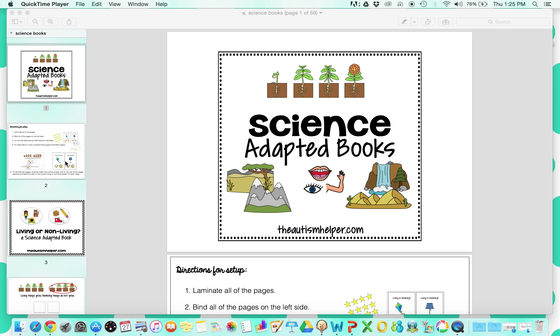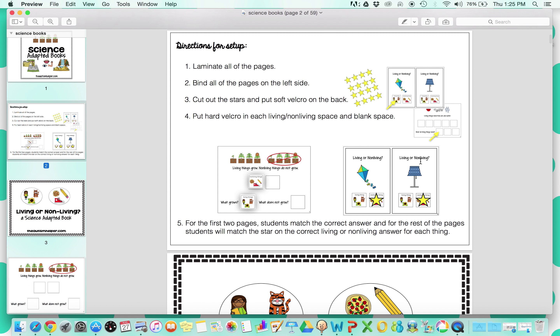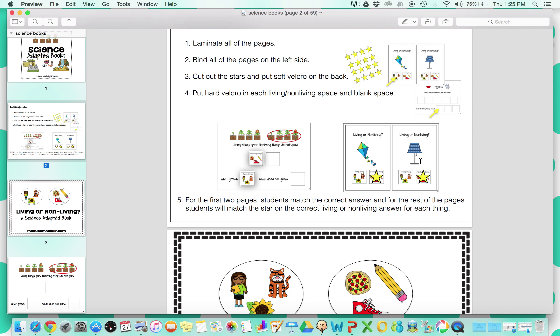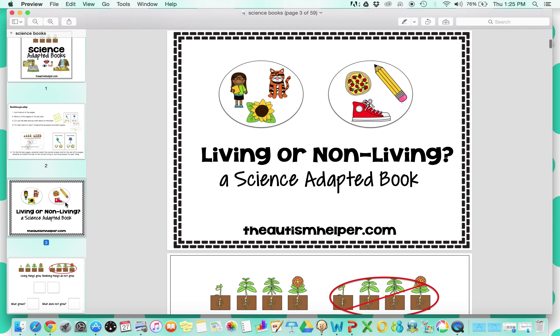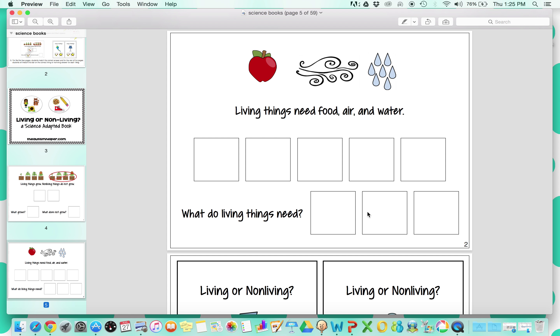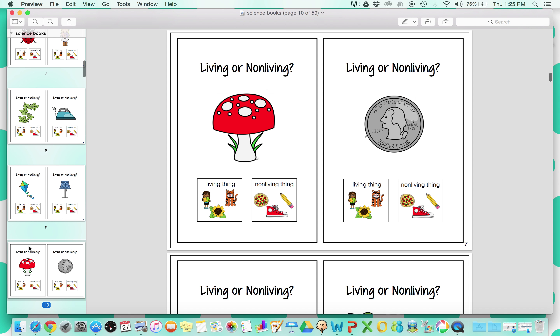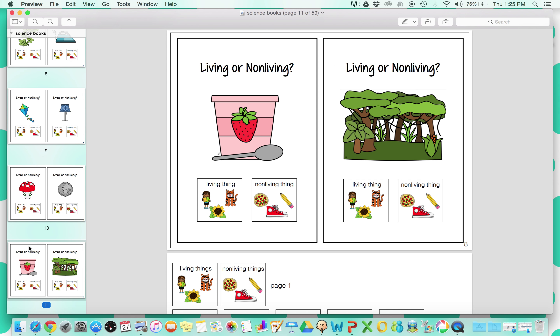There are a few different books included, so I'm going to show you all of them. The first one is Living or Non-Living — there are directions for setup. This book is really fun because it's kind of like a little multiple choice. There will be a star on each page, and students will place the star on living or non-living for each item. It gives a description of what living and non-living is, does a quick comprehension check, then identifies some living and non-living items and what they need. The rest of the book goes through living or non-living, and students will move the star to identify living or non-living for each item.